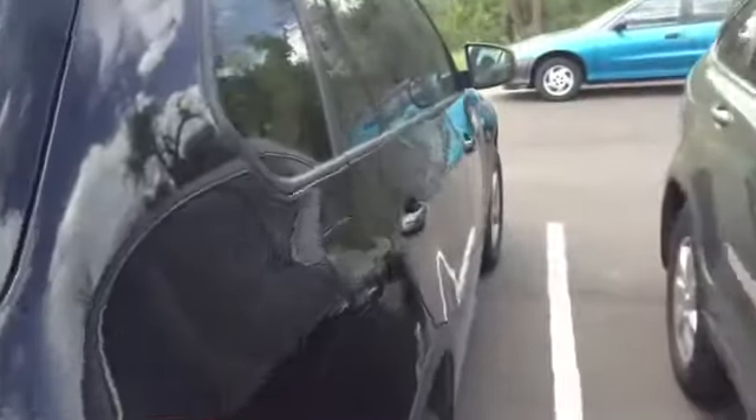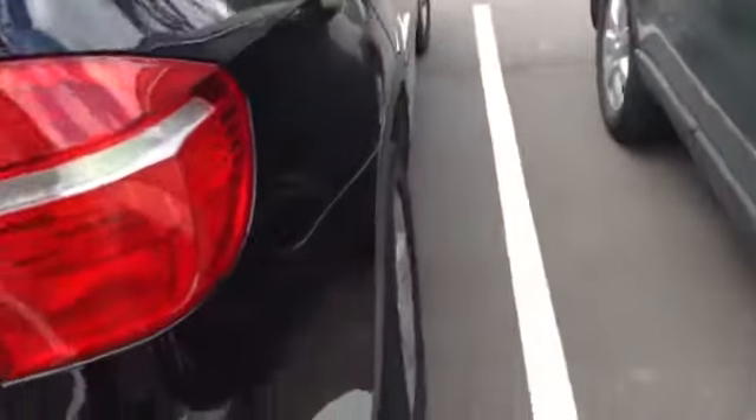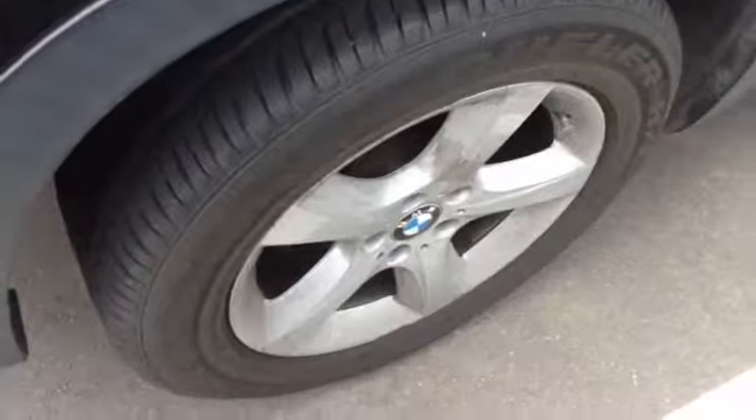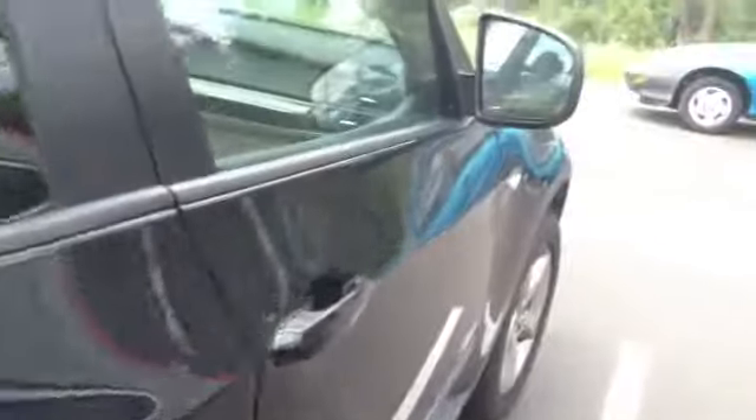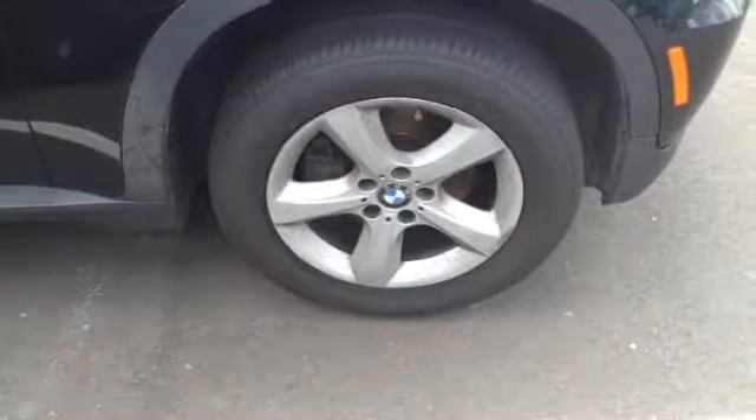Looking up the passenger side — again, we're looking for dings on the doors and in the body panels. It looks very straight to me. Rear rim on the passenger side does have a little bit of curb rash, but nothing too noticeable. Passenger side front wheel again looks to be in good shape — I don't see any marks on that.